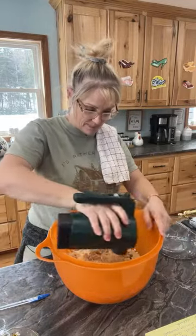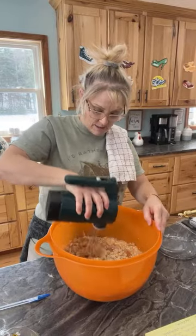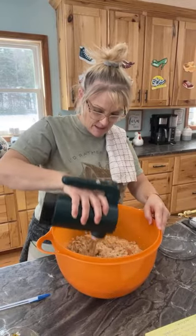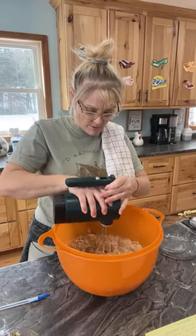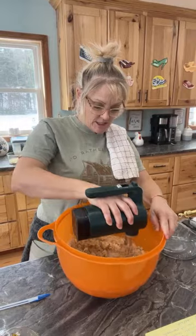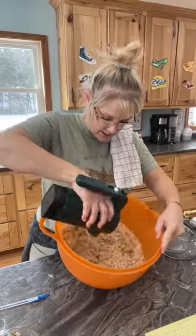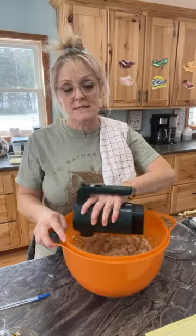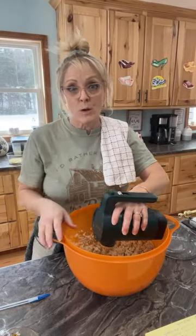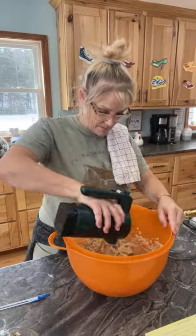We're going to mix it again. Don't let me forget the coconut toasting in the oven. Got a couple little hard sections here — we're going to get these mixed in. When you cook and bake, it's really important to make sure you're ready to go. I like to measure everything out and look over my recipe to make sure I have everything in order — it just makes it so much easier when you're baking.